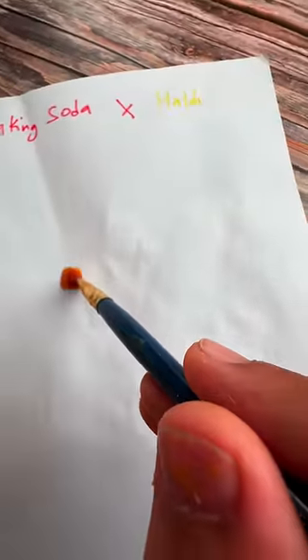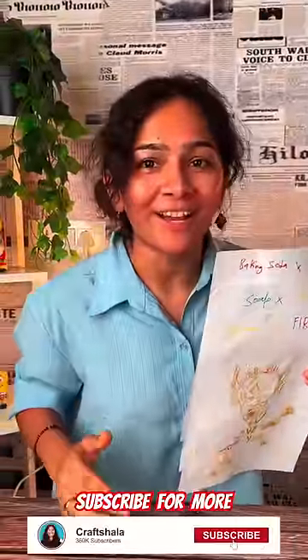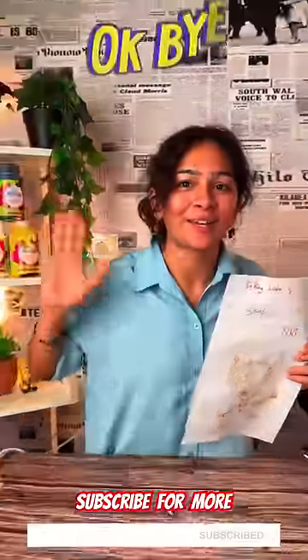For the baking soda method, we will add a little bit of sanitizer. If you want to try it, please tell us in the comments. Don't forget to subscribe. See you guys!